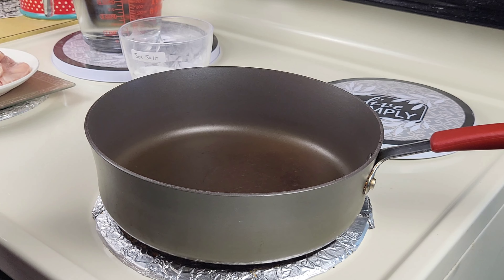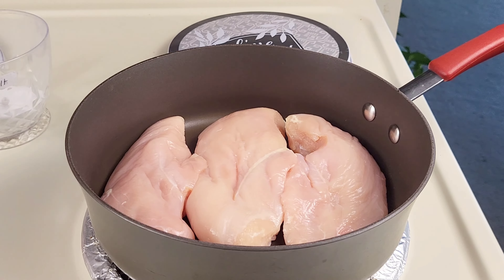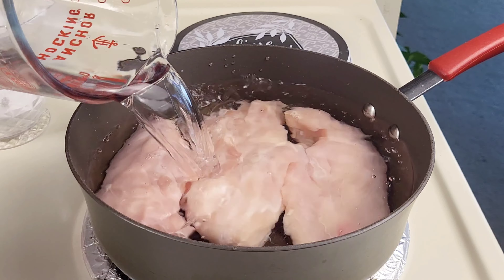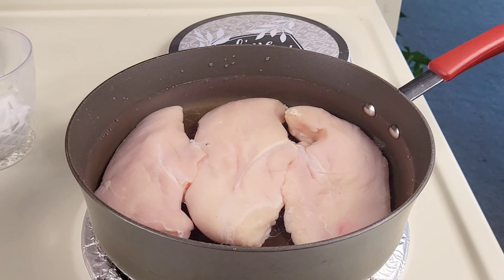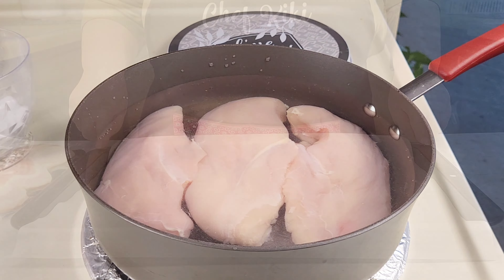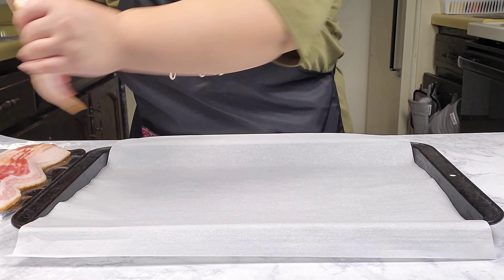In the large pot, I'm going to add in chicken breast, and then I'm going to add in some water just to cover them. And then I'm also going to add in some salt. And then I'm going to turn it on to high and cook this until they are nice and tender and cooked through. In a large baking sheet with parchment paper, I'm going to add in the bacon.